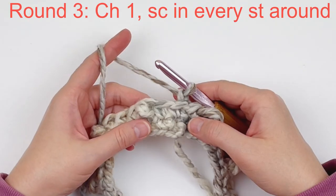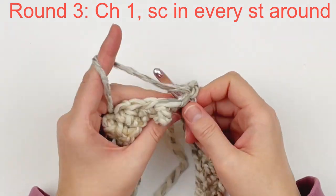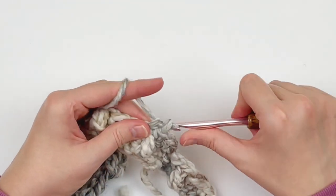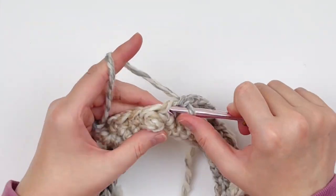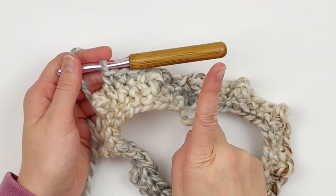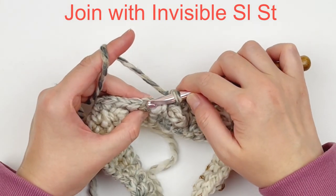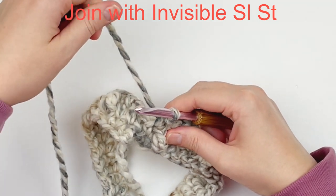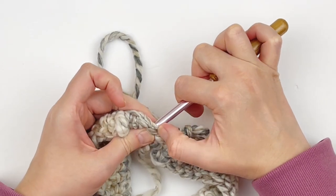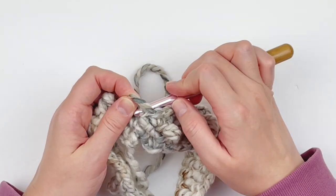Now we're going to chain one. We're going to make a single crochet in every stitch around. You should still only have 44 stitches — we have not increased in any manner. Just continue making one single crochet in every stitch around. At the end, do another invisible slip stitch: put your working yarn to the back, take your hook out of your working loop, put your hook in the first stitch from back to front, grab your working loop and put it on your hook, and draw it to the back.